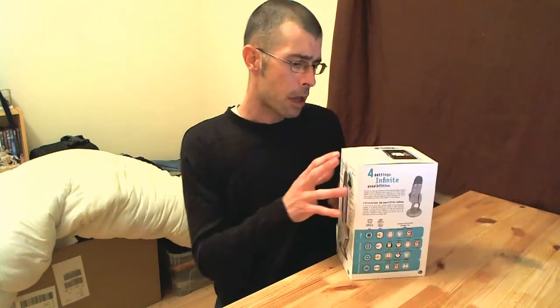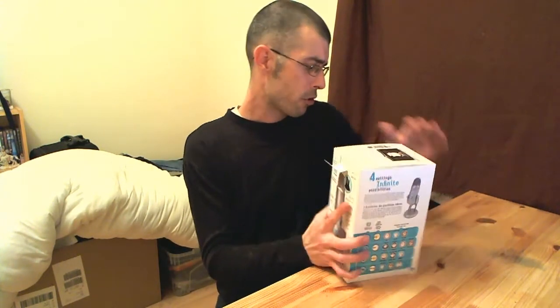It also comes with a zero latency headphone socket, which we'll have a look at in a bit. So overall it's a pretty impressive microphone. We'll get on and do the unboxing and have a little look and see what this microphone's all about.